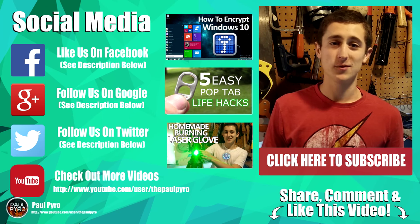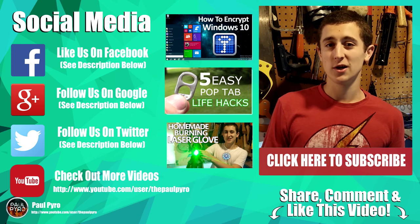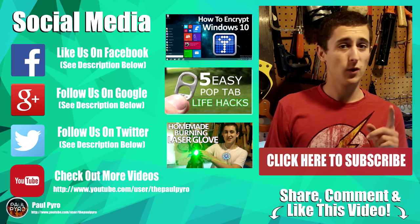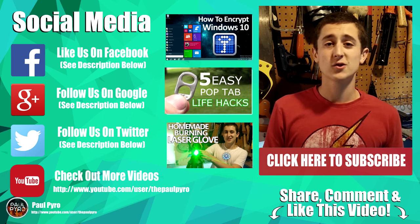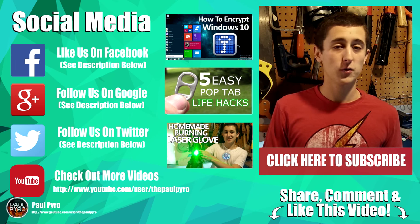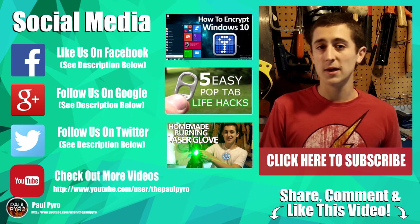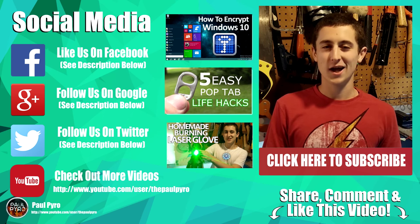I do upload one video every single week so you will be the first to watch it. Also, before you go, feel free to comment down below what you think about this video. If you want to see more projects like this let me know or just shoot me an email — my email is down in the description below. Thank you for watching and have an awesome day.